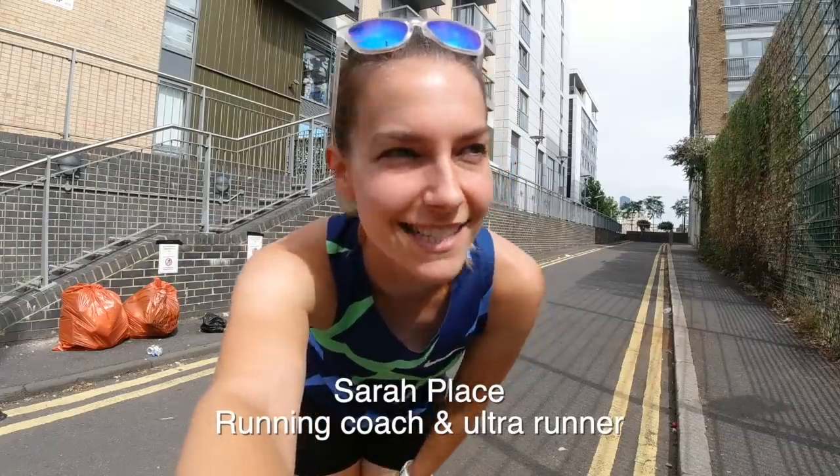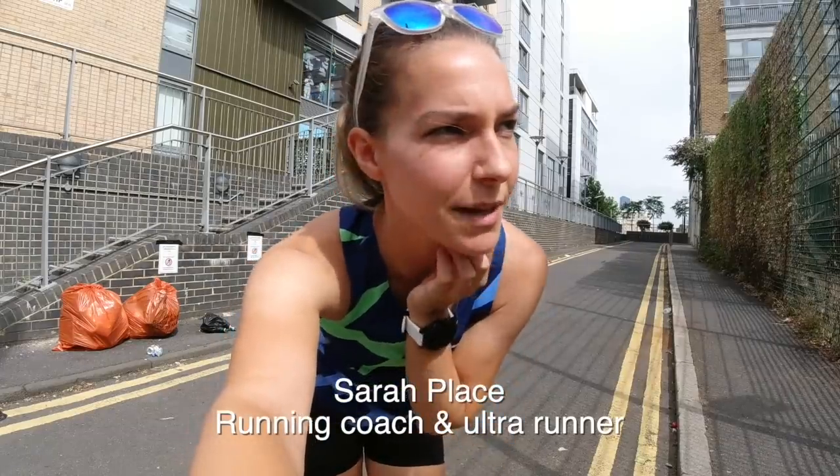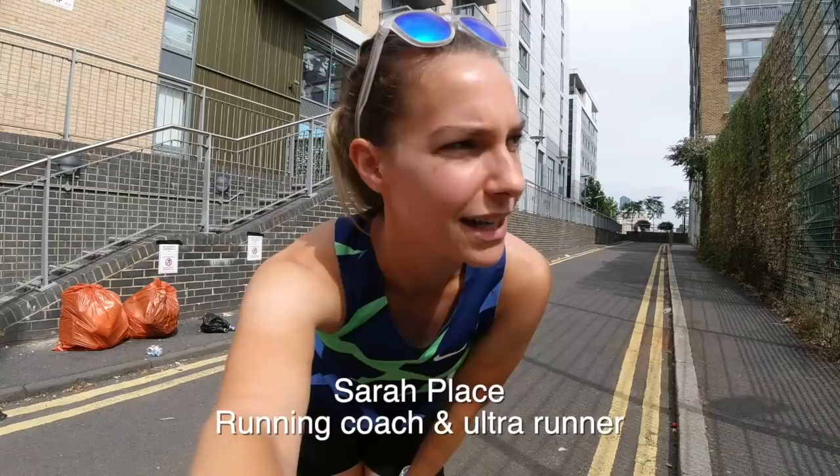Hi everyone, welcome back. Today I'm just going to take you through a session that I'm going to be doing. I'm going to do some hills in Greenwich Park, and then afterwards I'm going to talk you through some of the training I'm going to be doing for my 50 mile race coming up in September — the Chiltern Wonderland 50. So yeah, stay tuned, see how we get on and I'll catch up with you in a bit.